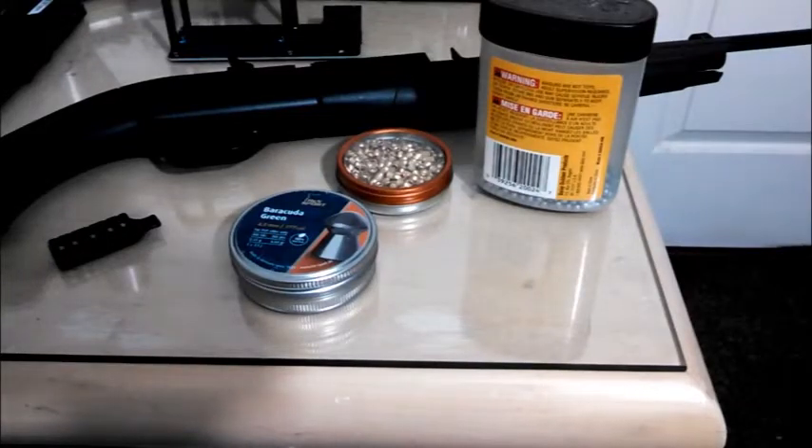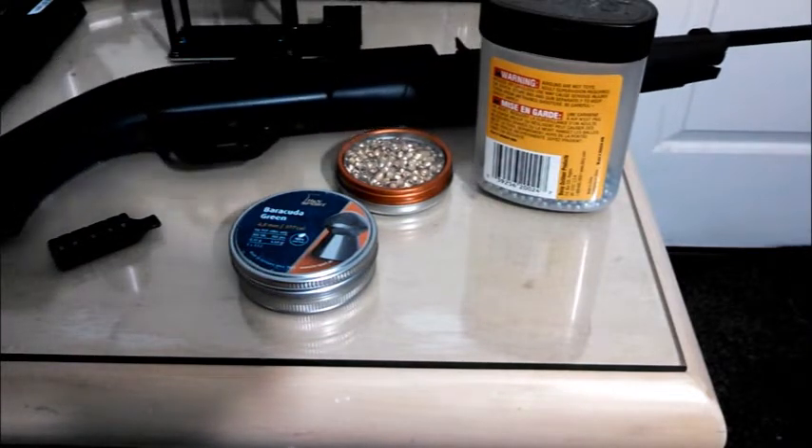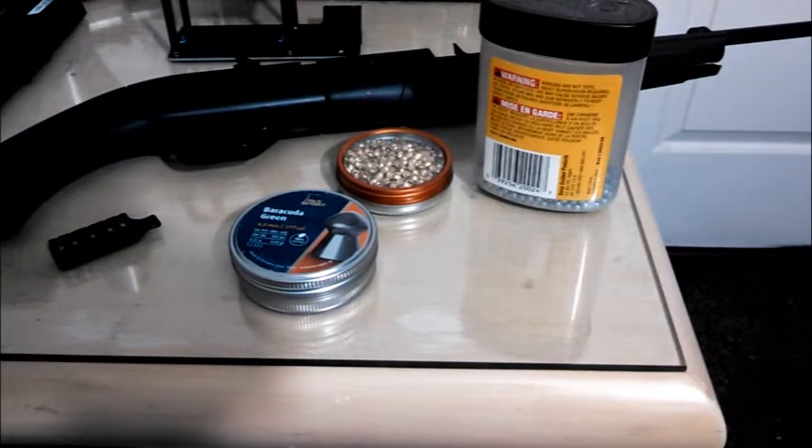What's up YouTube, it's the Casual Air Gunner. In the last video I showed how many feet per second each pump gets you in the Daisy 880. Another gun that's very similar to the Daisy 880 is the Crossman Pumpmaster 760, which is also really popular, and I also happen to own one of these.